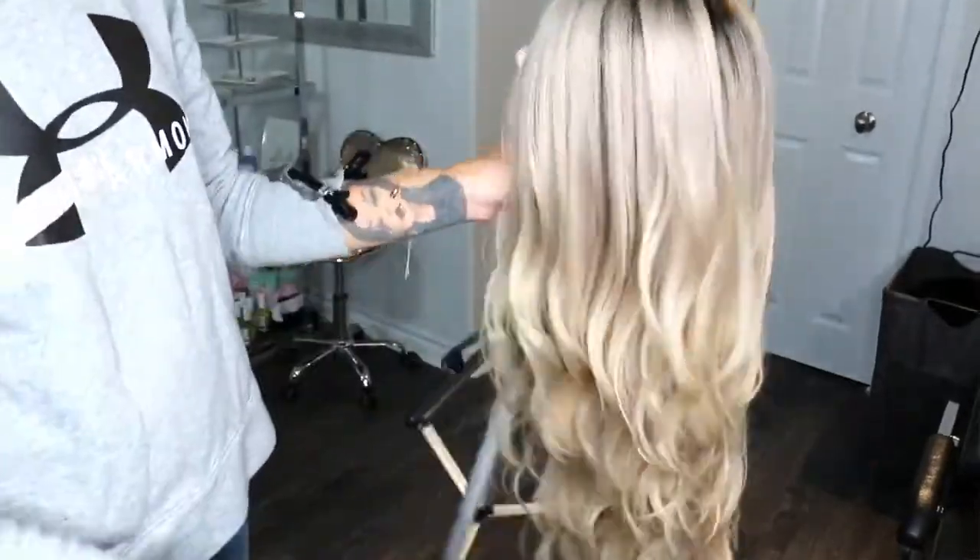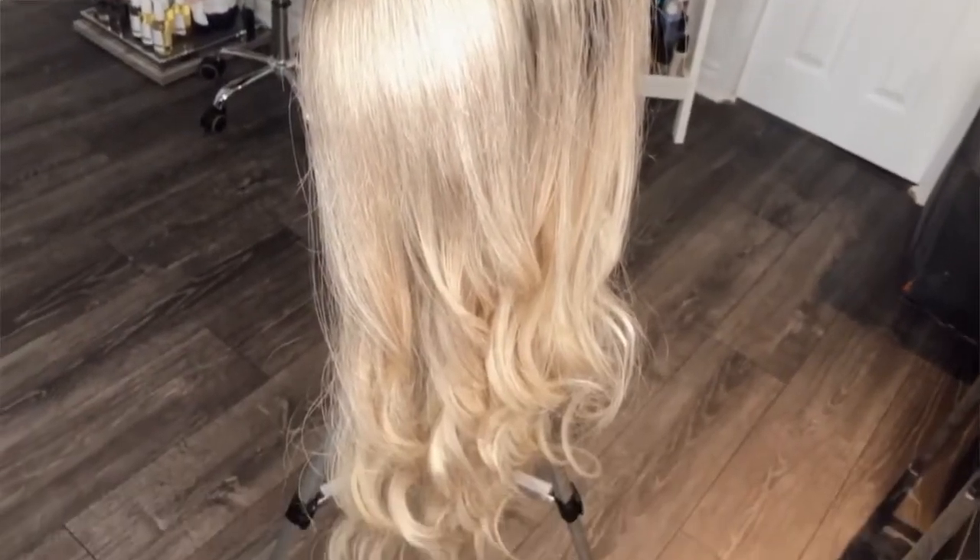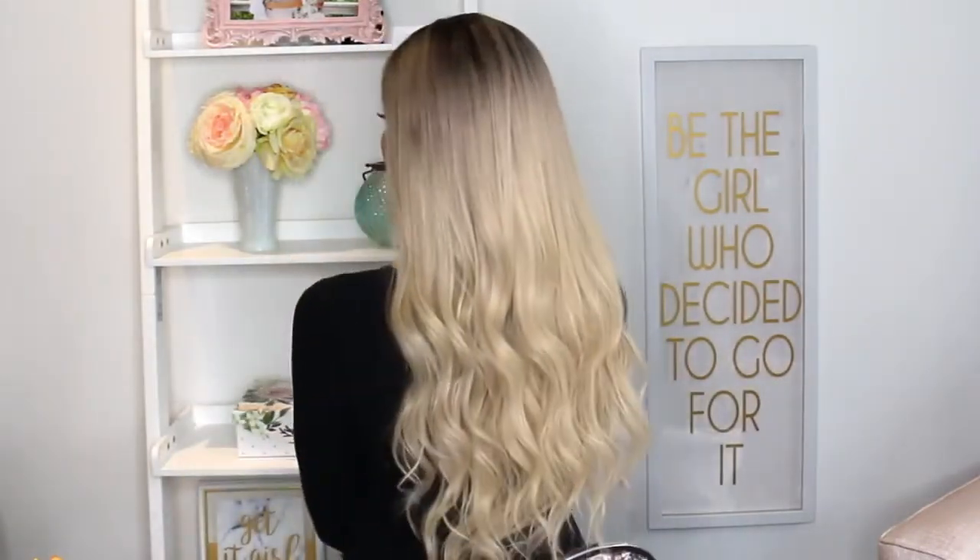If you want to watch that styling video, I'll leave it in the pinned comment below. Thank you guys so much for watching. If you want to dye a very blonde wig and have any questions, leave them in the comment section — I've done it a bunch of times and have lots of other tips. If you want to see how I transformed a really ugly AliExpress wig into Kim Kardashian's modern trending bob, go ahead and watch that video next. I'll see you next week — bye!